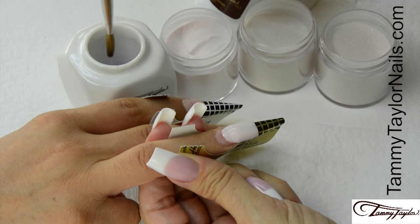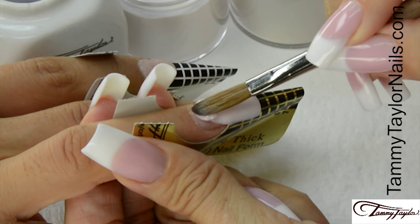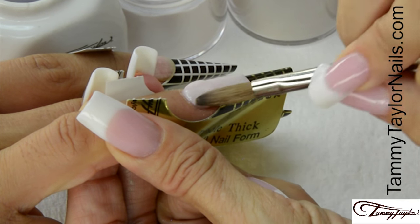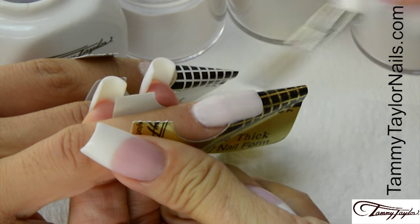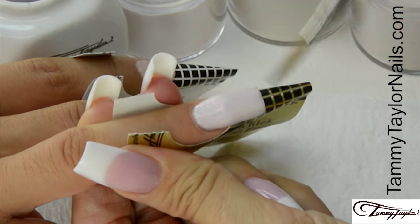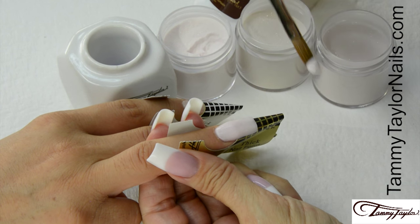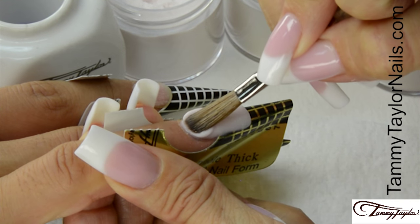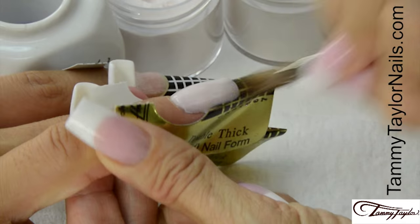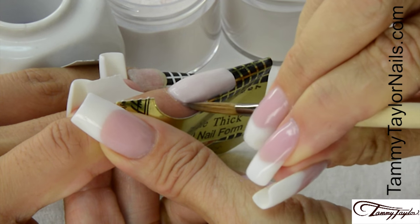Wipe off your brush, dip your brush in, wipe it away, drag towards you. Place this ball at the cuticle area, give it a little squish there, let it flow, stroke it out: side, side, center. Wipe off your brush, dip your brush in, wipe it away, drag towards you. This is your stress ball — place this ball almost at the cuticle, let it flow, stroke it out: side, side, center, going up around the edge.